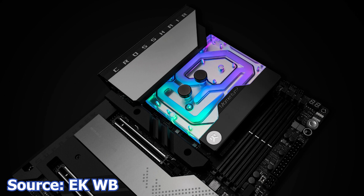The highlight of this monoblock is the EK Velocity 2 cooling engine, alongside other features such as a nickel-plated copper cold plate and pre-installed nickel-plated brass screw-in standoffs. The price of this monoblock is $280 USD.